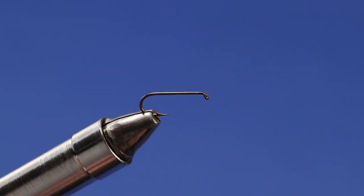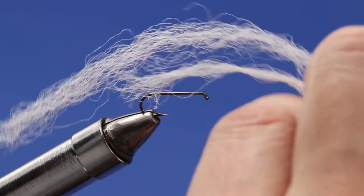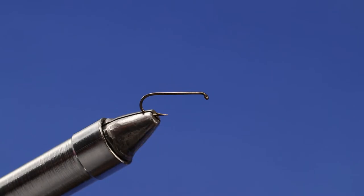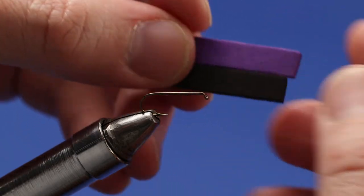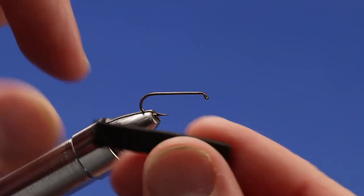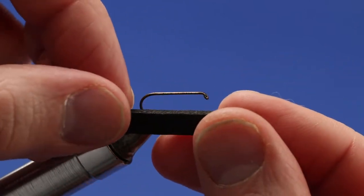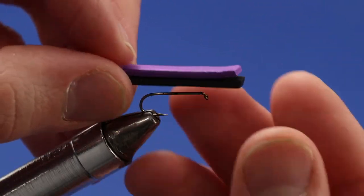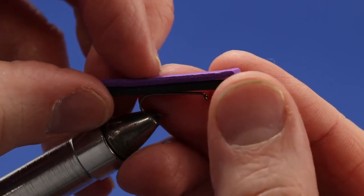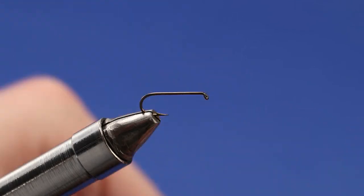For the tail I've got some crystal flash, and for the wing I'm going to be using pieces of synthetic para post. For the two sheets of foam, you want to cut them about as wide as the hook gap. When you put them on, you want enough length so there's a little bit of overhang on the front and maybe just a little bit more off the back. That's how you size your foam.